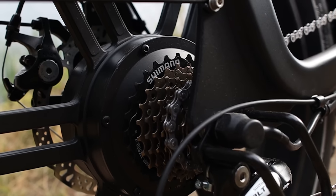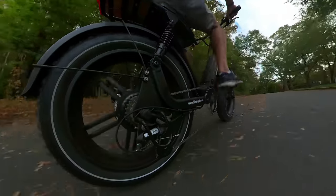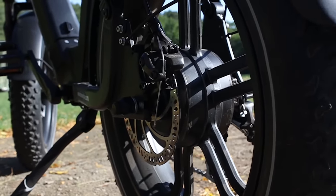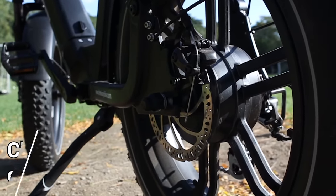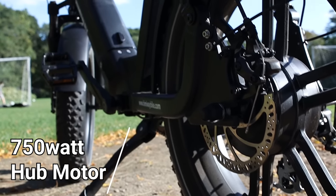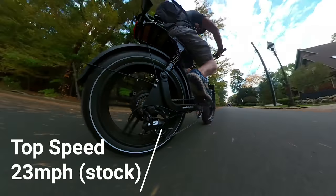There's also a 7-speed gear shifter for pedaling, but we found ourselves using the highest gear when riding unless going up a big hill. The Himiway Escape is a class 3 e-bike with a 750-watt hub motor in the rear wheel, putting it in the mid-range of power for an e-bike. The bike can hit a top speed of 23 miles per hour.